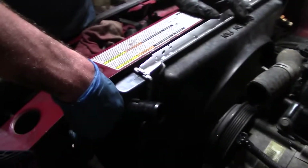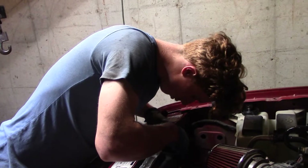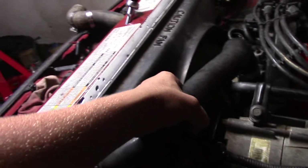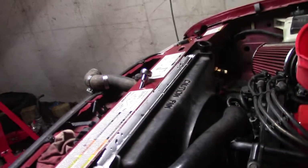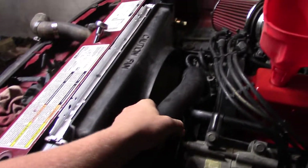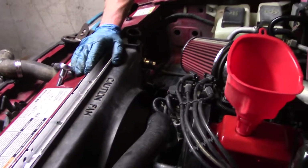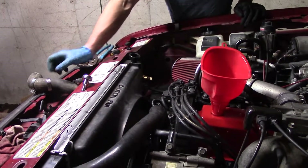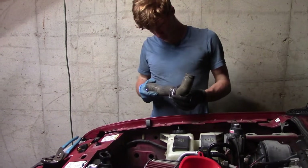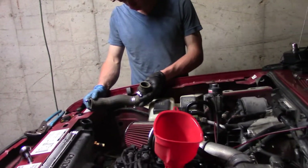We're putting in these two 10mm bolts — one, two. Got the radiator installed. We got the upper radiator hose set in place and the clamps are already tightened up. We need to get the lower radiator hose in, all tightened up. We need to find the two bolts for the fan shroud. Get this lower radiator hose in, start these two clamps, get them snug, and then put the cooler in. Hopefully start it soon.